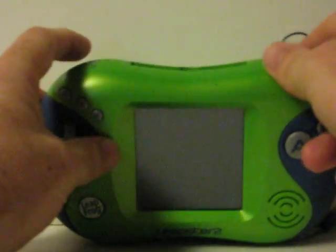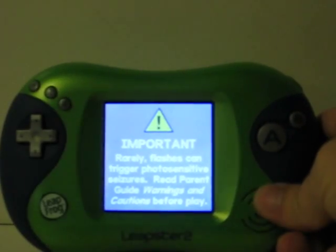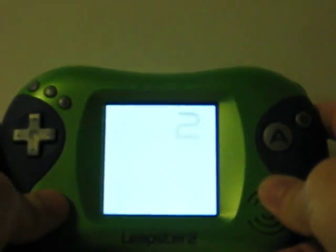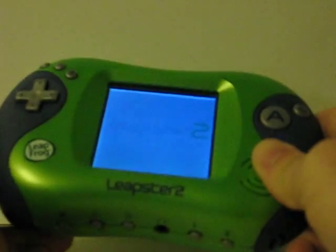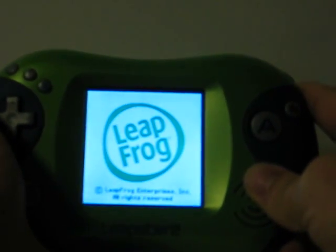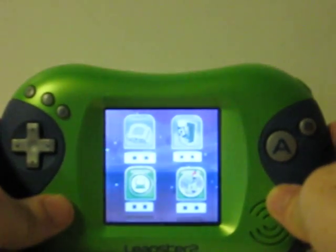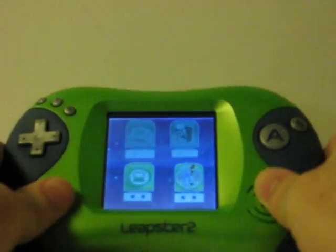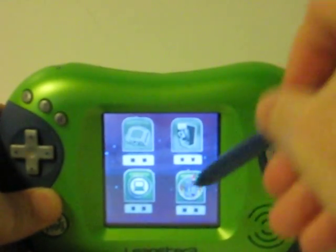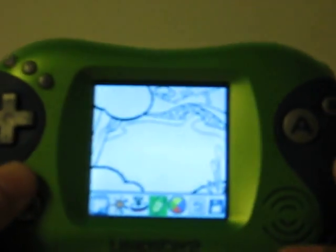So first we'll do it without a cartridge. I'm going to turn down the brightness there. The built-in app offers options to help draw, color, and decorate.